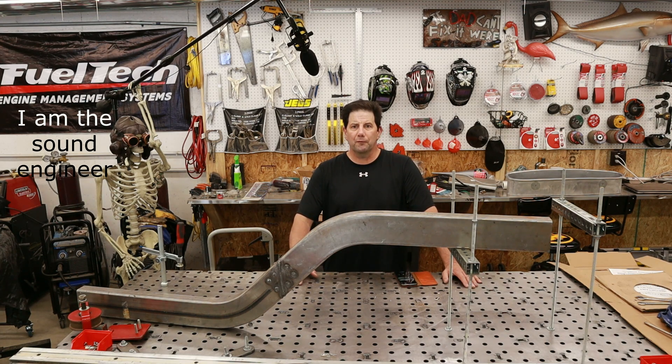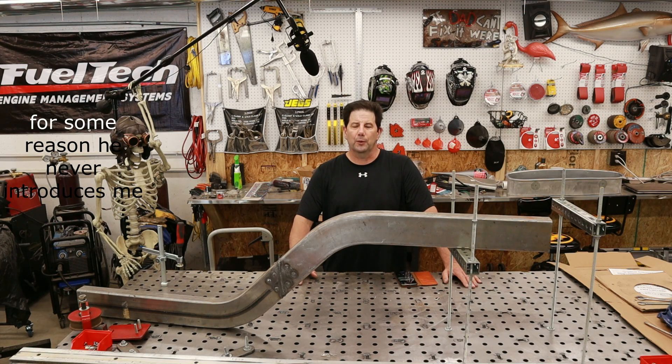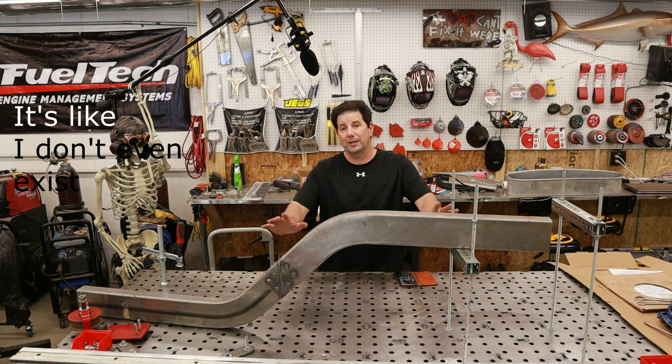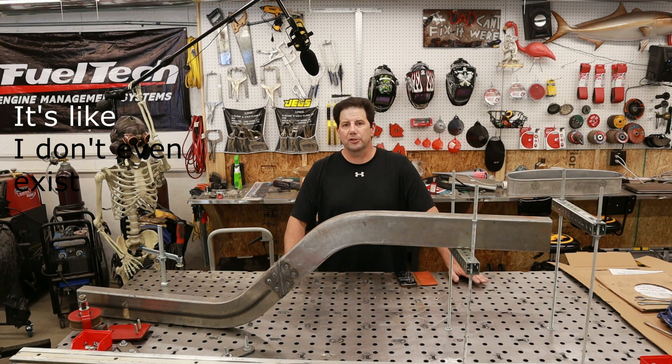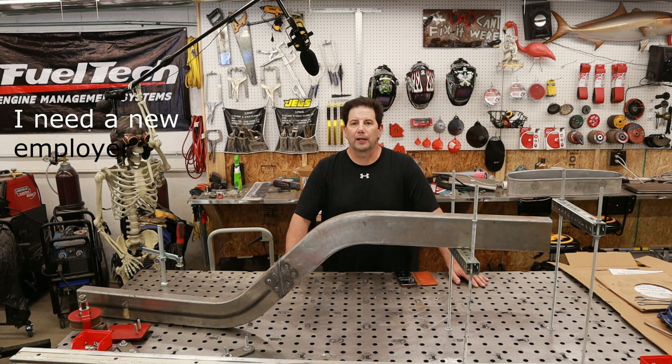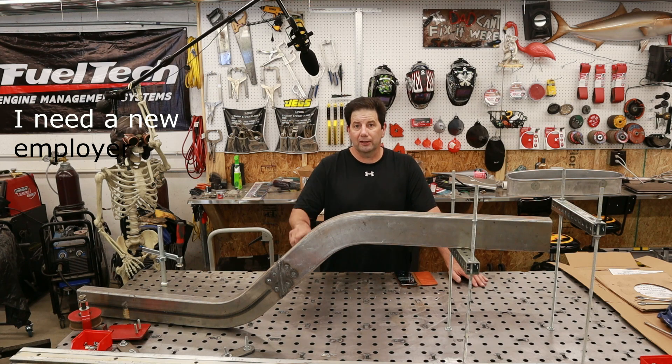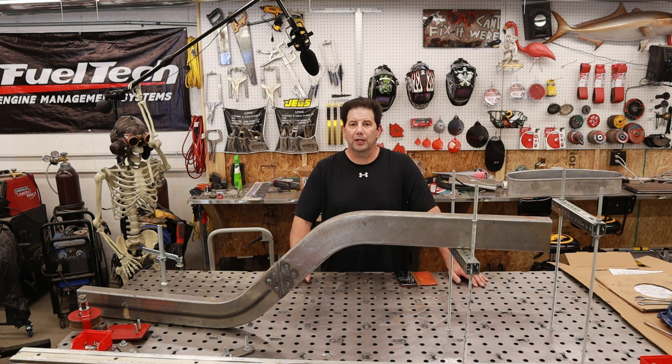If you followed along at all, you'll know this is my second attempt. The first go around, I made the frame rail here and it's actually at the wrong height — I did some wrong calculations. Good news: I'm actually Brian from the future and I've got those calculations done correctly. I've already got the frame rails and they are sitting over there. Now I've got to get this video tidied up and pushed out the door so I can start recording the next part.